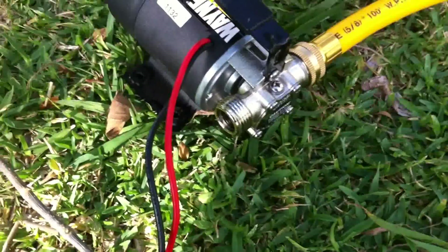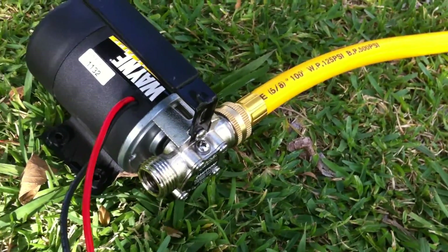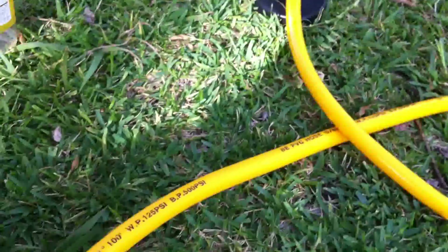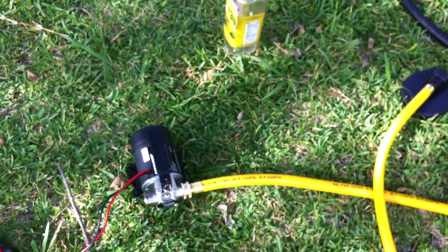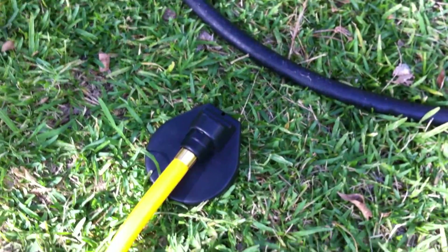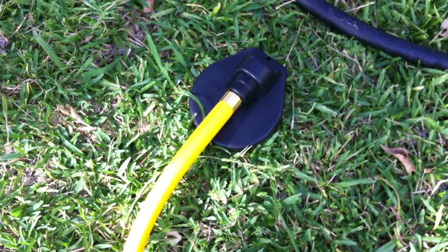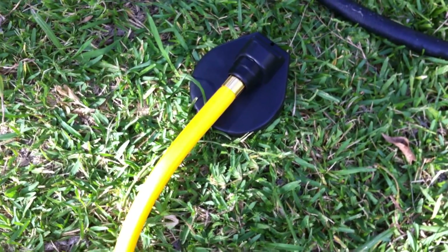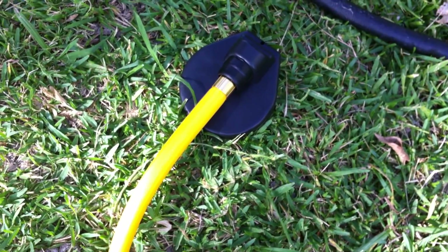I put oil in the inlet and the outlet, and then I attached the hose — it came with the hose. It's not a very long hose, but it works. I attached that hose, and it's got a little screen grid so when you drop it in the tank it doesn't pick up too much junk. But if you're going to be transferring water that might have a lot of junk in it, go ahead and put a filter in between.